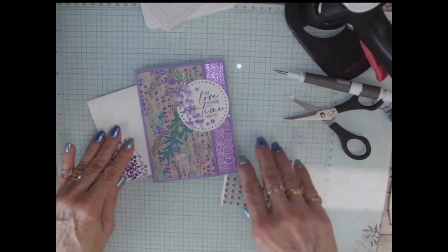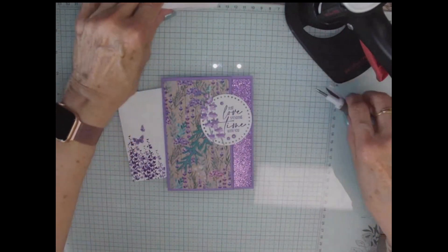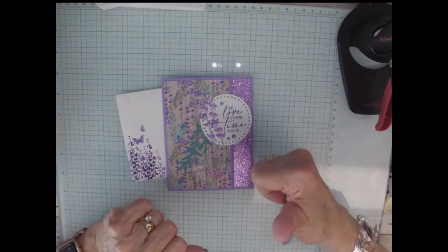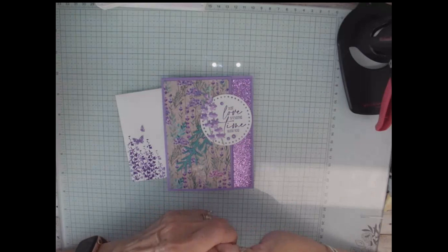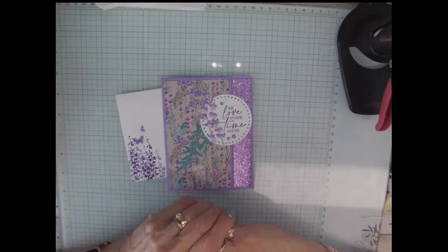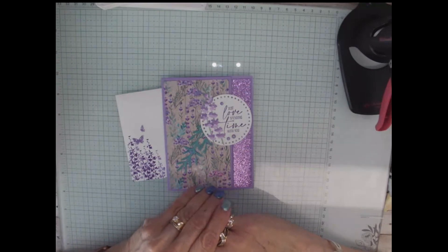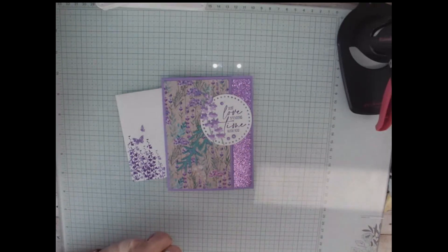We already did our envelope, and so here's our card — what do you think? I think it's adorable. It's pretty easy. If you like this, give it a thumbs up, leave me a comment, make sure you subscribe to my YouTube channel, and also subscribe to my email alerts on my blog, and that's at TinaLovesToStamp.com. Thanks for joining me — I hope to see you again real soon. Bye!